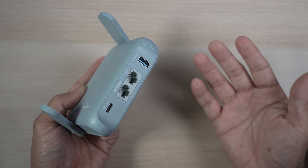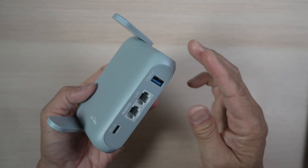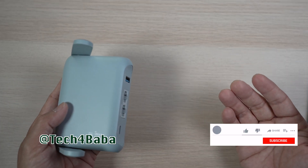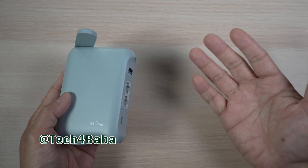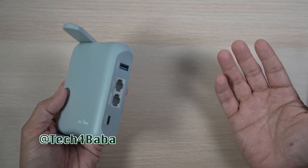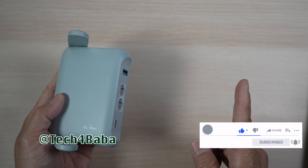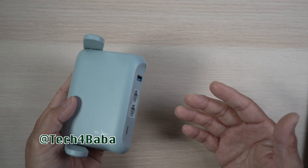If you and your family want to surf the web with security and convenience when traveling like me, check the Beryl AX out. Thanks for watching. If you find any part of this video helpful, please give it a thumbs up and share it with your friends. If you want to see more videos on how technology can enhance our life with kids and family, please subscribe and check out this video next. I'll see you in the next one. Until then, remember to cherish each moment.